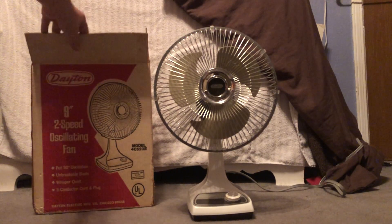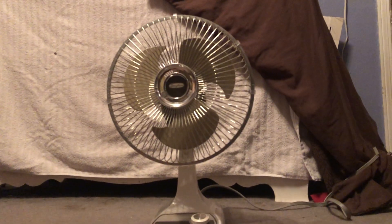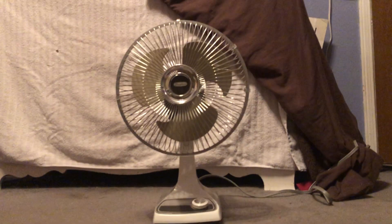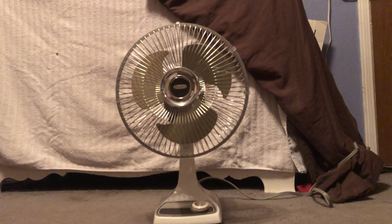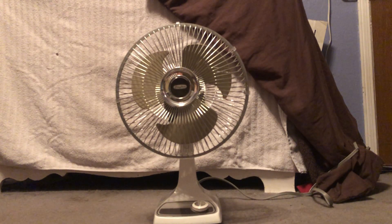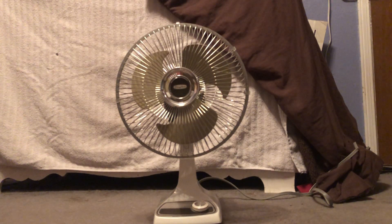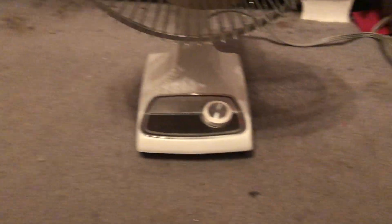Alright, on to the fan itself. It's a 9-inch Lasco and it has the scythe blade with the pointy blades, which means it's mid to late 80s. The early 80s and 70s ones had just the standard little pedal blade. I like this blade style better — it's very space-age in a way.